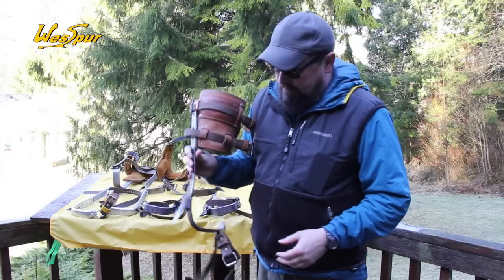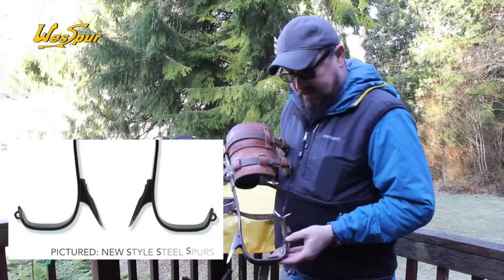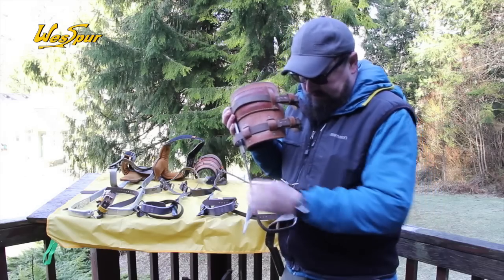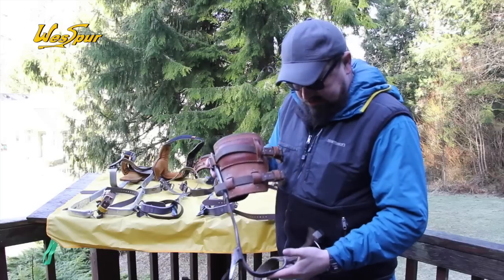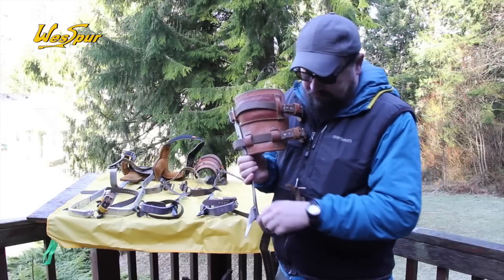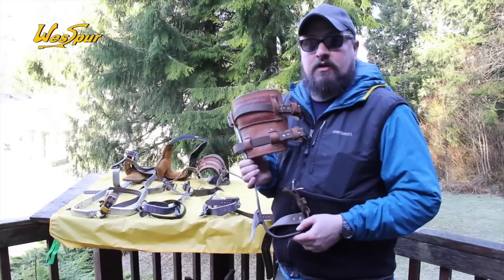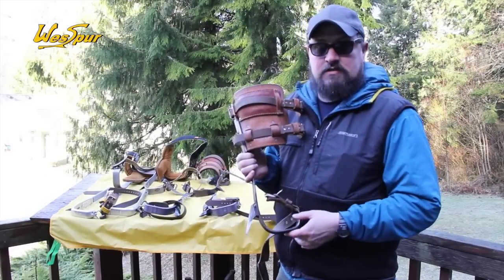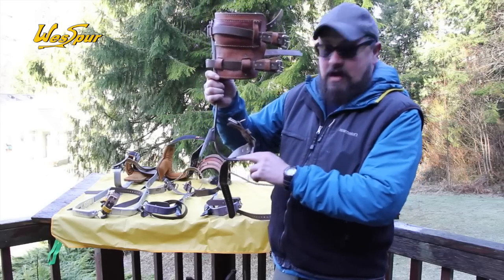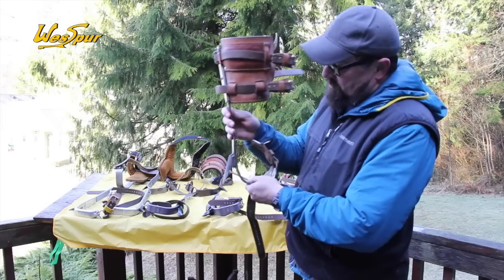Here is an older set of Buckingham steel spurs with the tree gaff — a two-and-three-quarter-inch gaff, steel spurs with a shank stirrup, and an old set of Bachelin pads on it. That's also available in a tree gaff version. From Buckingham, for climbing hard treated poles, there's also a true utility point which is much more needle-like and works really well in creosote-treated poles. Looking at the front of the iron, you can see how it's pretty thick, whereas the Klein will be really thin — almost a knife edge.